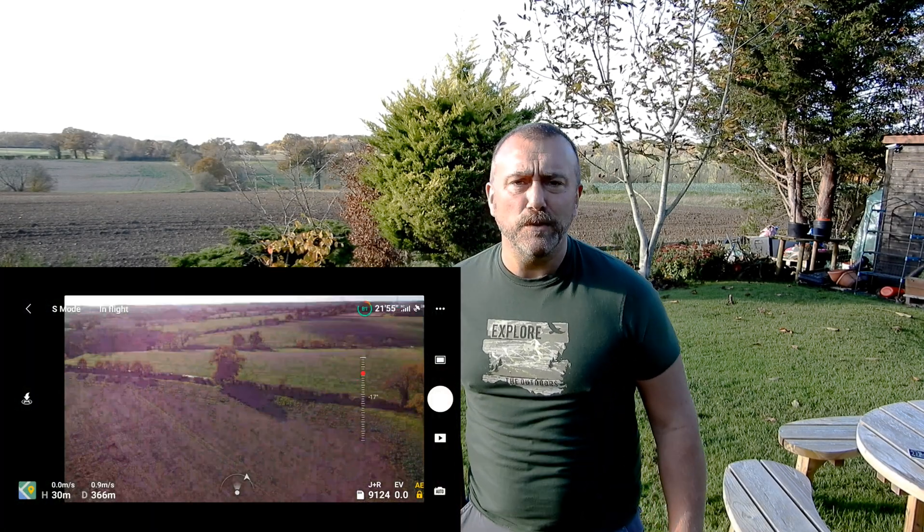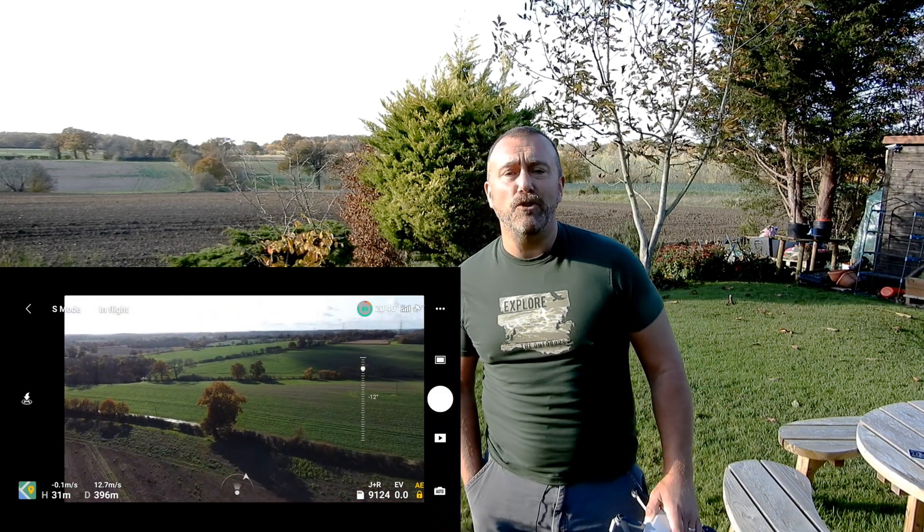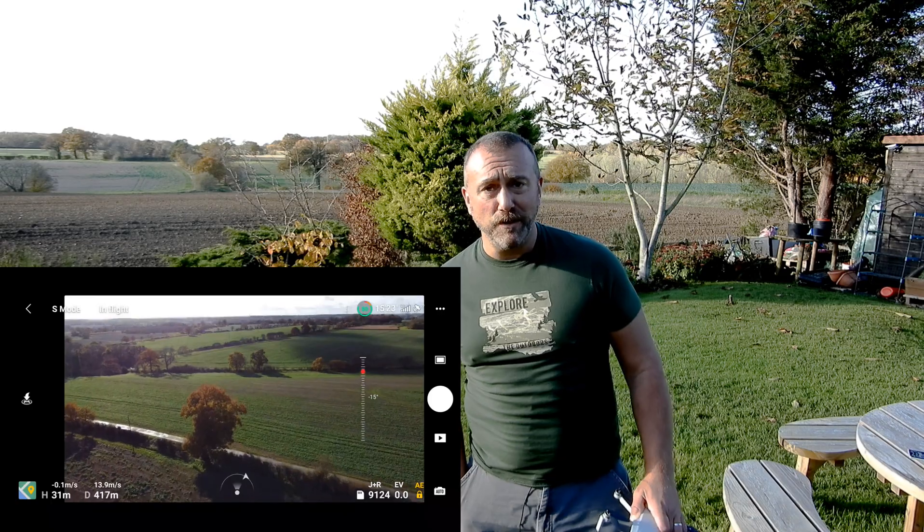Had a subscriber get in touch this week saying that he thought his new Mini 2 gimbal was broken or not working properly. It kept dipping down when he was trying to fly. It's not broken. Today I'm going to explain why it happens, how to avoid it, how to fix it.